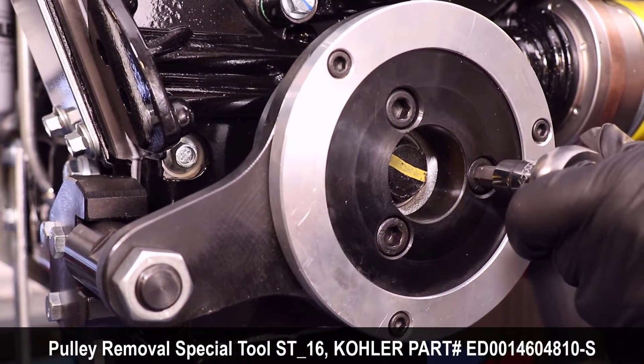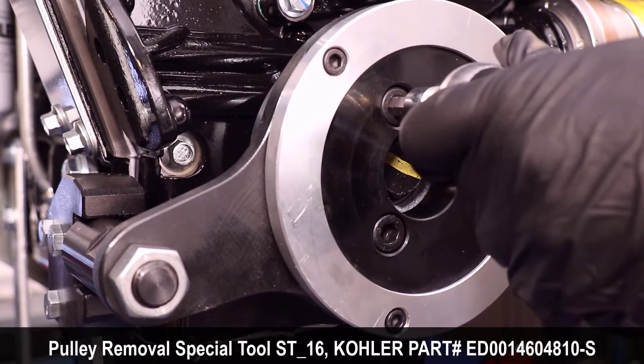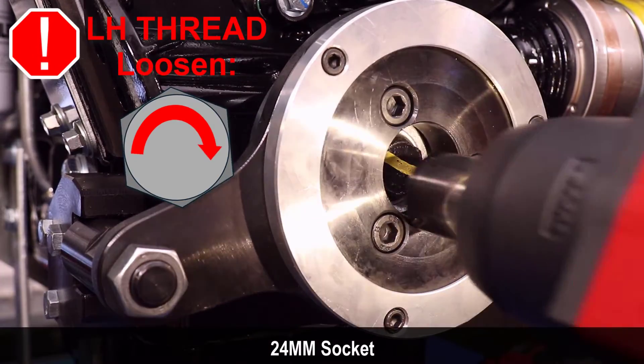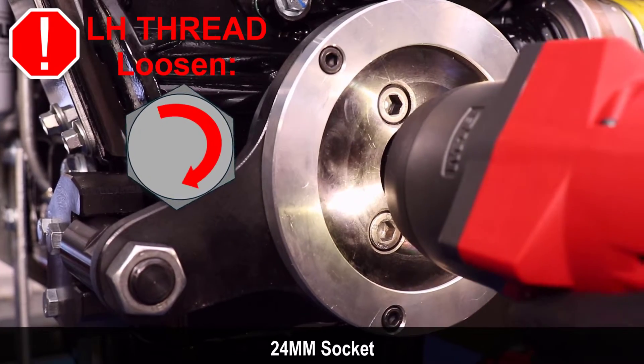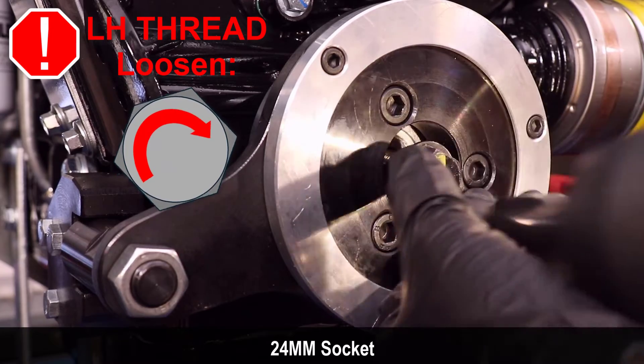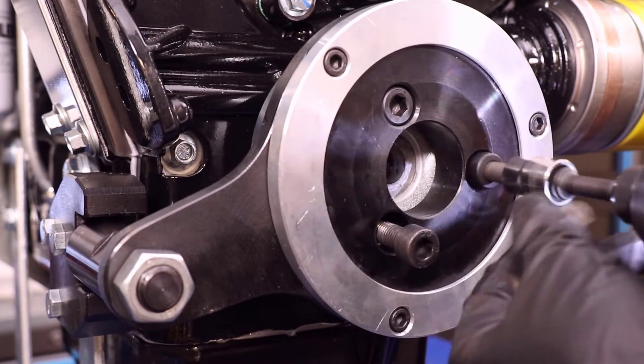Secure the screws to lock the pulley to the tool. Note that the crankshaft screw will be very tight and has a left-hand thread — rotate the screw clockwise to remove it. The crankshaft pulley can now be removed from the crankshaft.